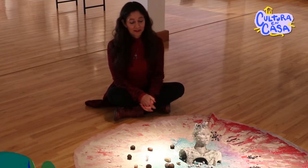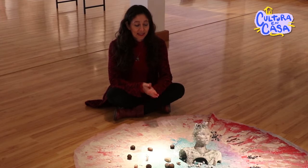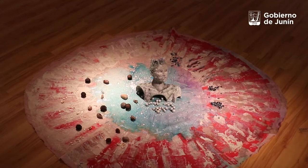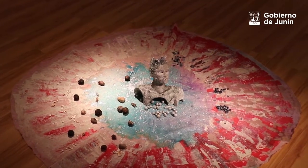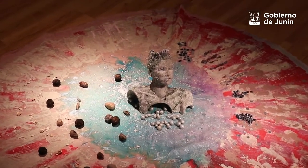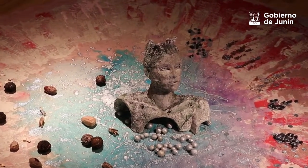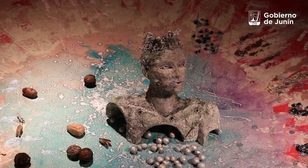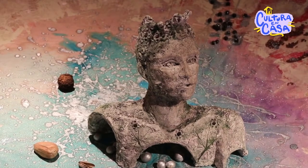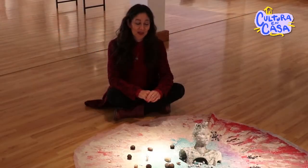Tengo que hablar sobre mi obra, la que está ahora en el Maca. Cuando uno hace una obra, no está pensando 'voy a hacer la obra', sino que está pensando en fijar una idea, una imagen, como congelarla en el tiempo y en el espacio. Todas esas cosas que a uno le van pasando por la cabeza, o sensaciones, en las artes visuales uno quiere materializar eso que le pasa.